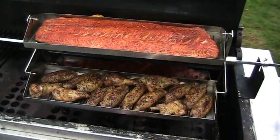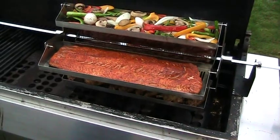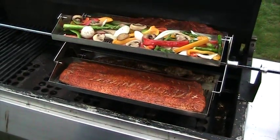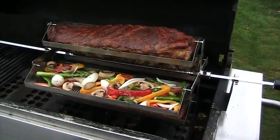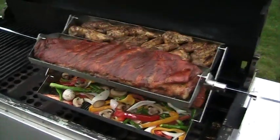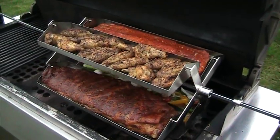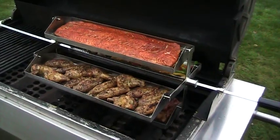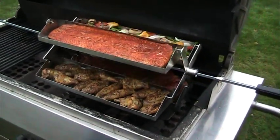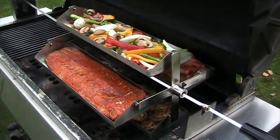I cook food at about 250 to 300 degrees. The ribs cook a little bit longer, but the fish and the chicken everything cooked within about a half hour to 40 minutes. The rib-o-lator cooks up perfectly — everything turns out tender and juicy. It's the best device I've ever used for barbecuing.